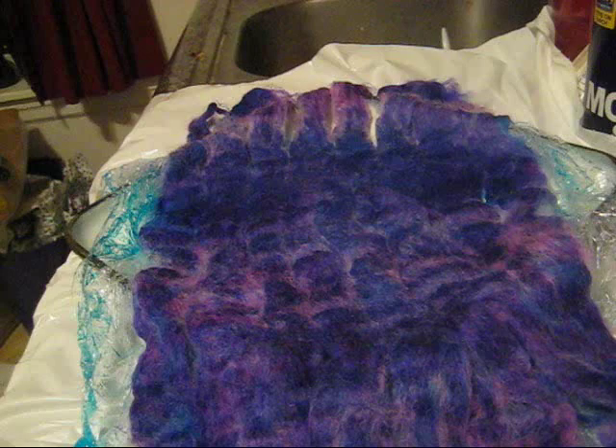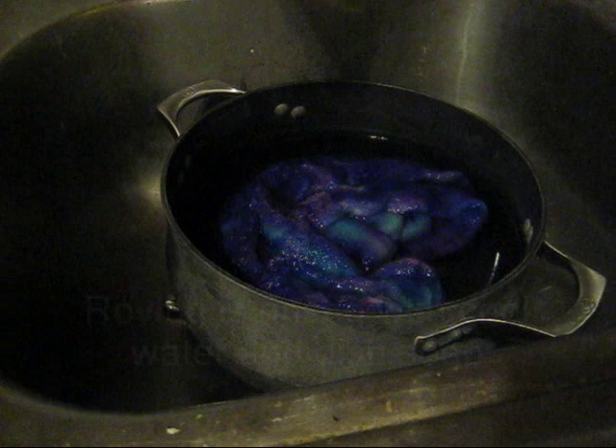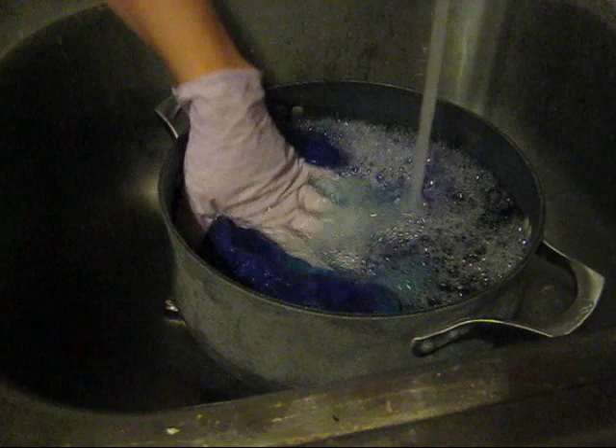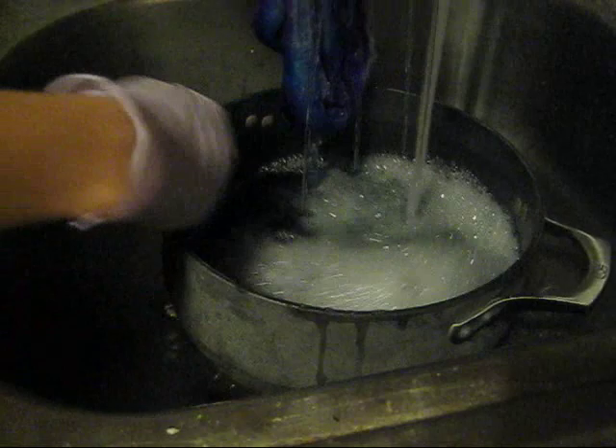Now I can leave this to cool, and hopefully it'll be cool enough so I can wash it when I come back from dinner. Please remember that when washing roving, you want to minimize the amount of agitation, especially when it is wet, because you do not want the fibers to felt. And you want to rinse it until the wash water runs clear. There's a fair amount of blue coming out of the yarn already, so a fair amount of rinsing may be required.